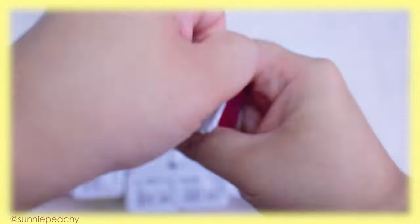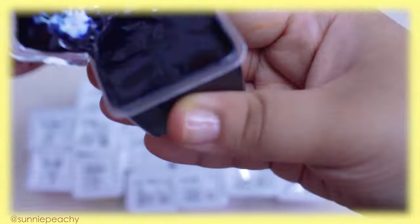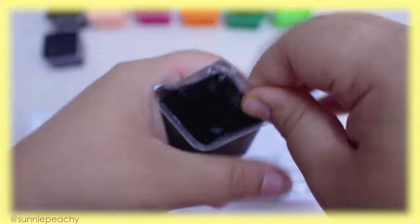It was so cute. It's not surprising at all to hear that from me since the container is pink. The paint comes in small plastic cups, and there are 24 colors in total.